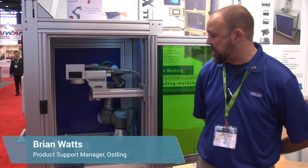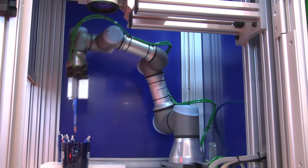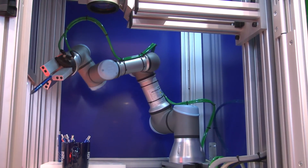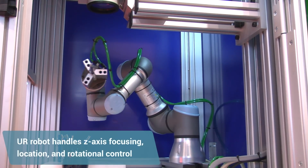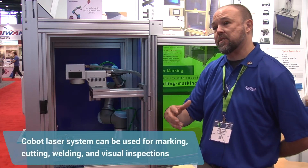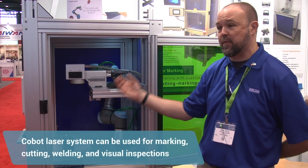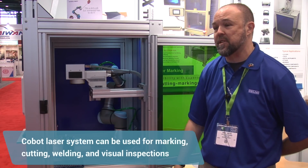The Universal Robot in this situation is actually marking pens for a giveaway program. It's utilizing our laser system with the UR robot doing full control for Z-axis focusing, as well as rotational control on the barrel of the pens. It's setting focus for the system as well as doing a location. It can also be incorporated with a vision system to do visual inspections for the mark, or in some cases where we're doing cutting or welding with the system as well.